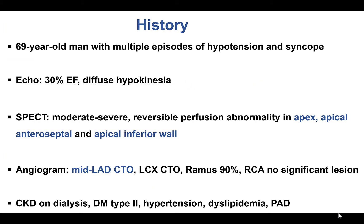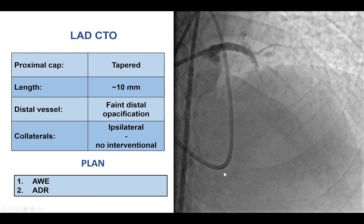The patient was an elderly man with multiple comorbidities, including ischemic cardiomyopathy with an ejection fraction of 30% and chronic kidney disease on dialysis, who presented with hypotension and syncope. He was found to have ischemia in the apex, apical, anteroseptal, and apical inferior wall, and was found on angiogram to have LAD-CTO as well as circumflex-CTO without significant disease in the right coronary artery.